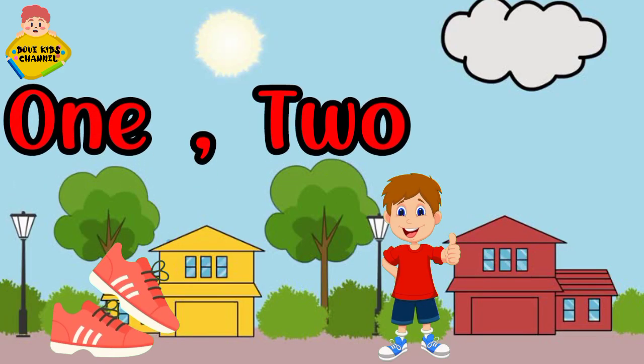One, two. One, two. Buckle my shoe. Buckle my shoe.